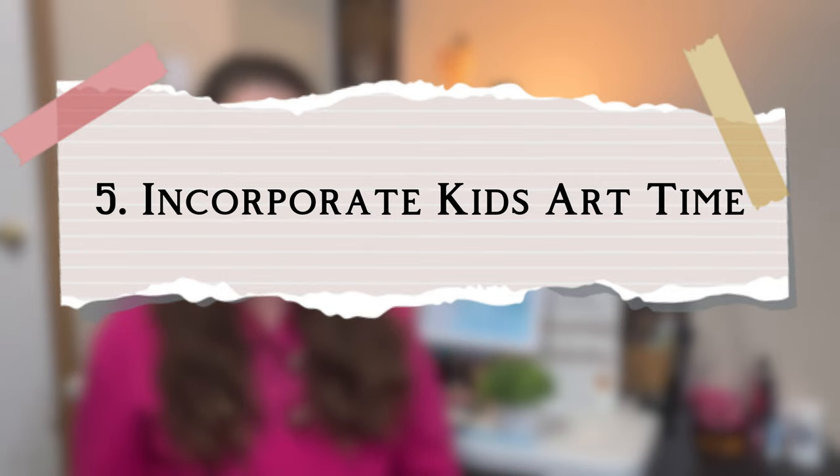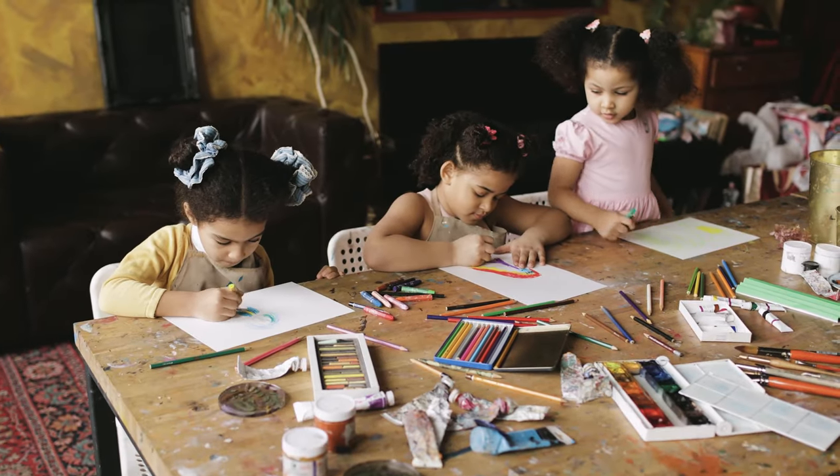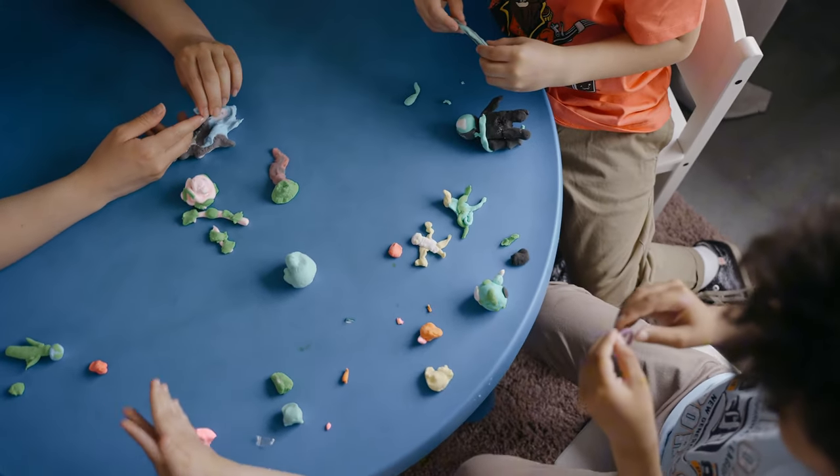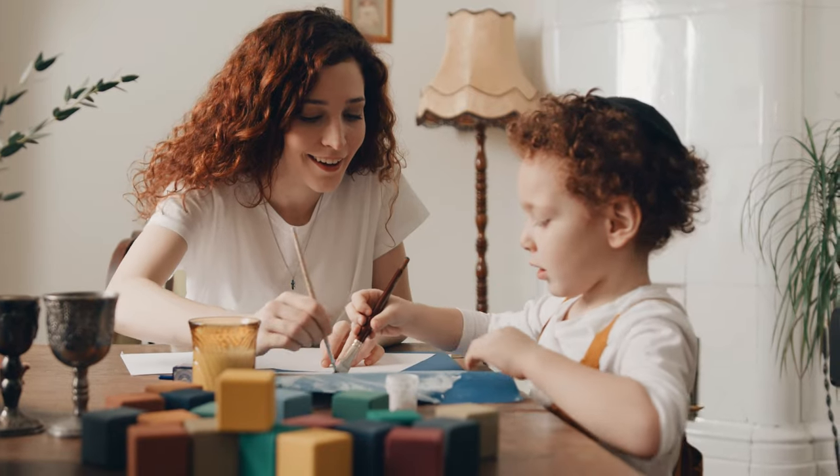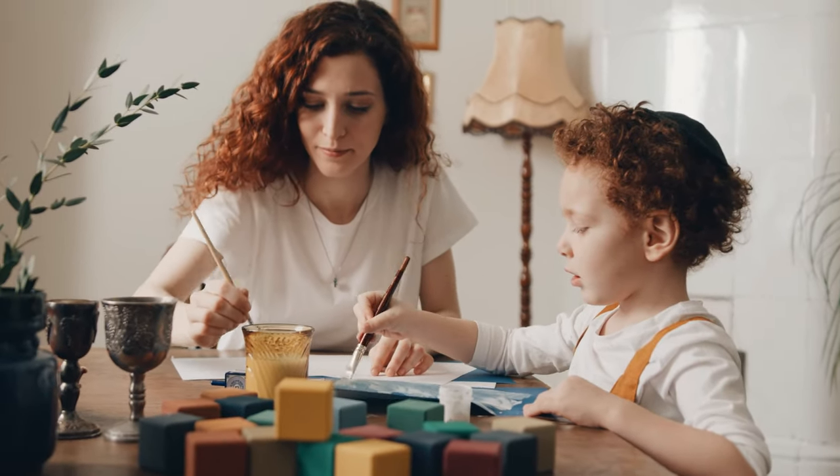Number five: incorporate kids' art time. If you sit down with your children while they are doing art, do art alongside them. That way you get them off screens — a lot of kids enjoy painting, Play-Doh, and drawing. It can be a wonderful family bonding time, and they'll start to appreciate your creative process, seeing you work and asking questions. It's almost like a teaching moment — you kill two birds with one stone. You might even end up painting longer than 15 minutes, having a prolonged art period. It's a win-win.